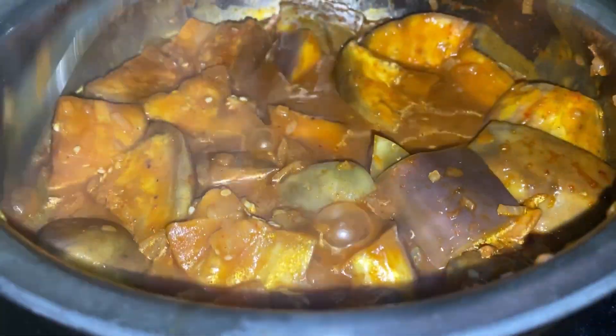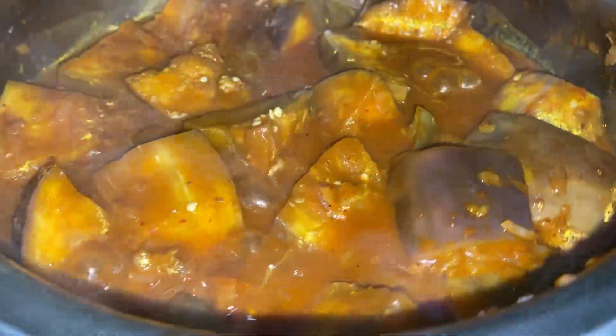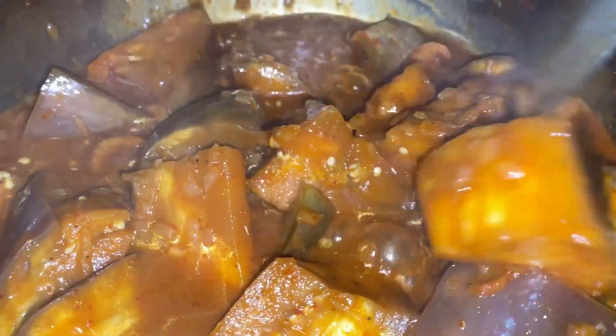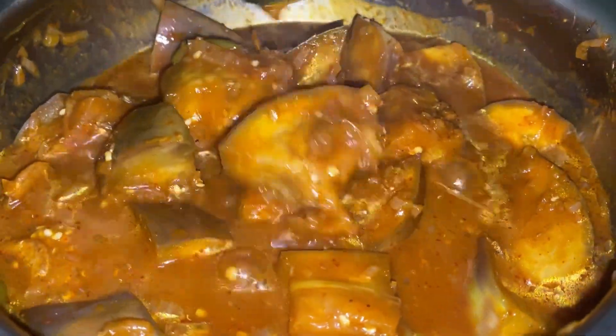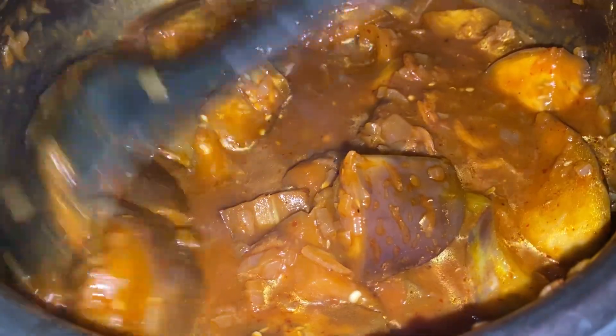Let's check the taste and see what we require. We need salt to taste. Give it a good stir, being gentle because the brinjal is already nice and soft. It is perfectly done. This dish tastes much better the next day. The brinjals have become so nice and soft — enjoy!